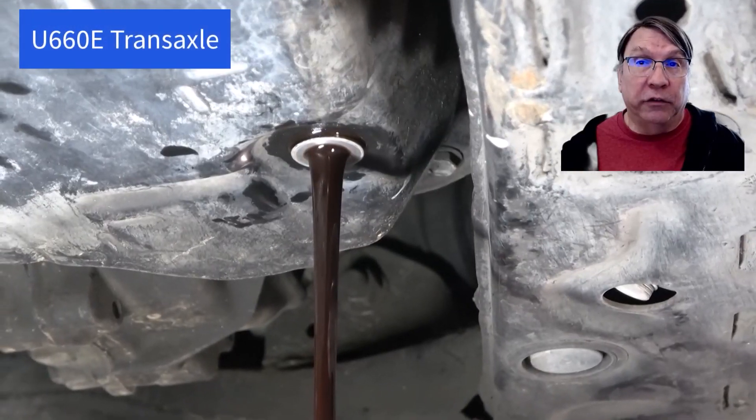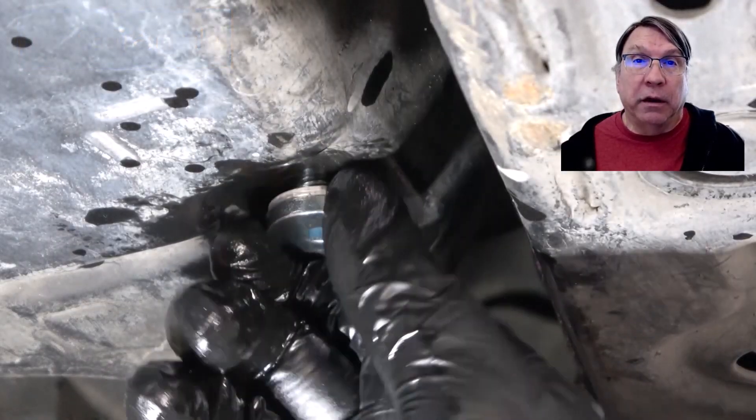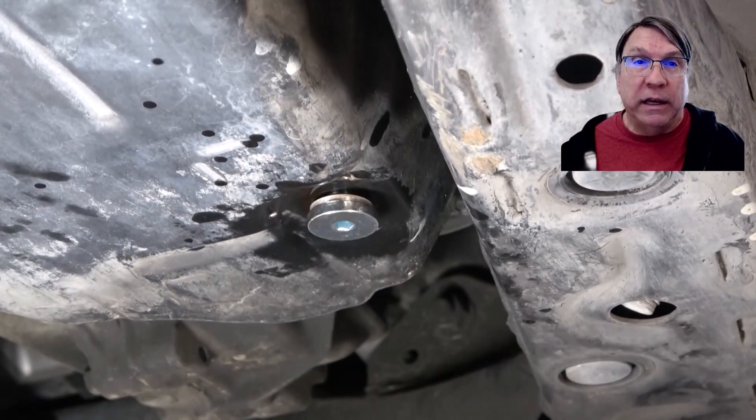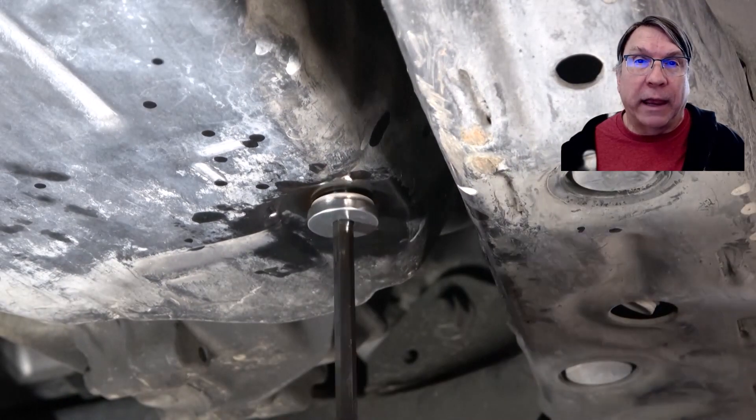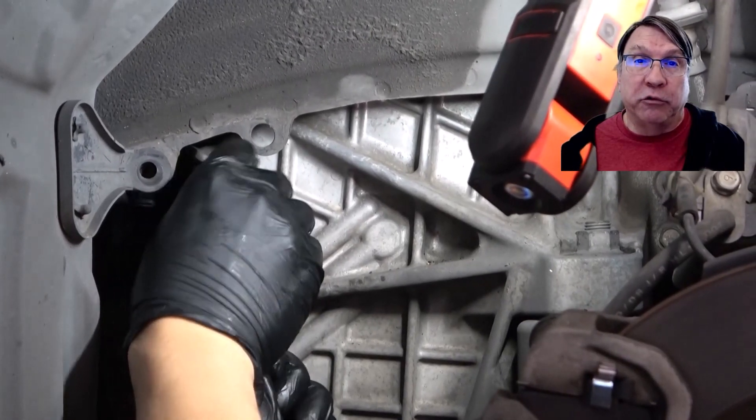This is a U660E transaxle. It does not have a dipstick, so there is a very specific procedure that needs to be followed to fill the transaxle to the correct level. The correct level is very sensitive to the temperature of the fluid.